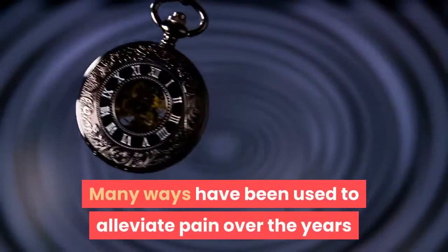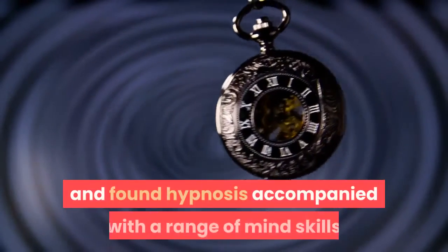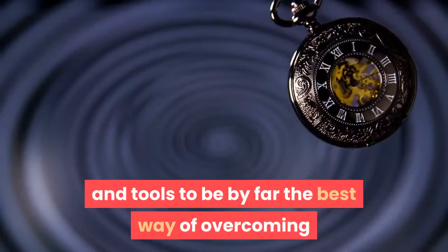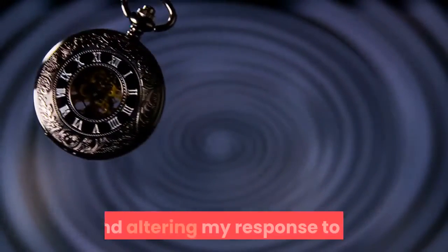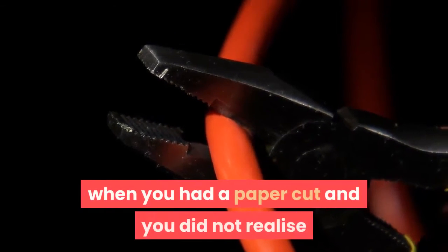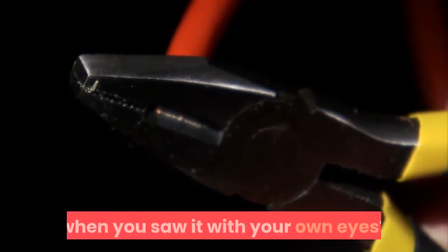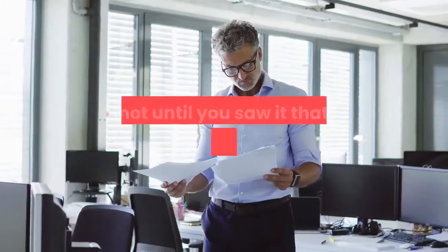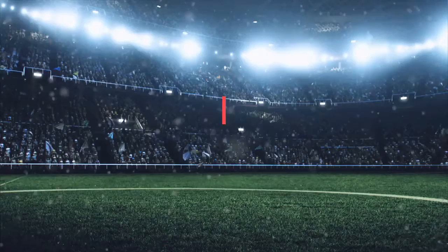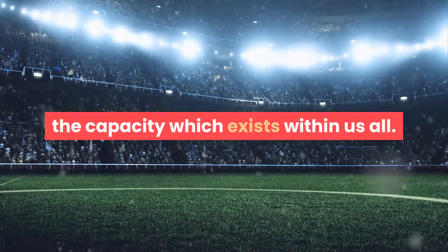Many ways have been used to alleviate pain over the years, and I have experienced many myself and found hypnosis accompanied with a range of mind skills and tools to be by far the best way of overcoming and altering my response to it. Can you remember a time when you had a paper cut and didn't realize it until later when you saw it with your own eyes? It was not until you saw it that it hurt. This is naturally occurring anesthesia — the capacity which exists within us all.